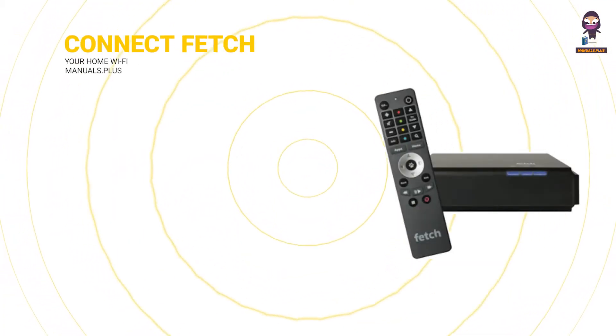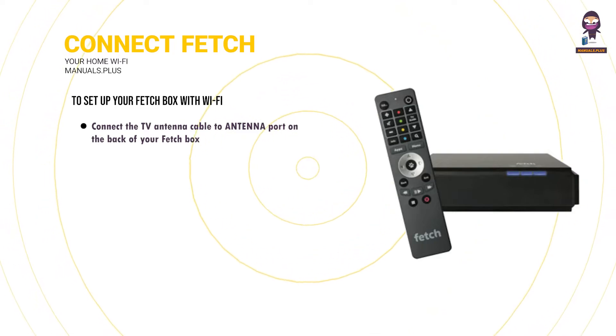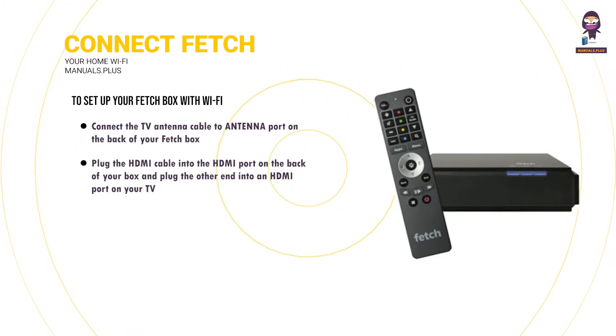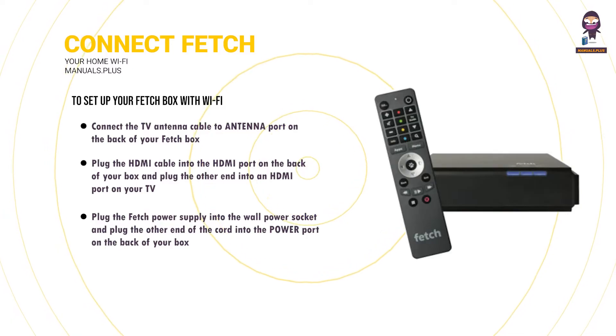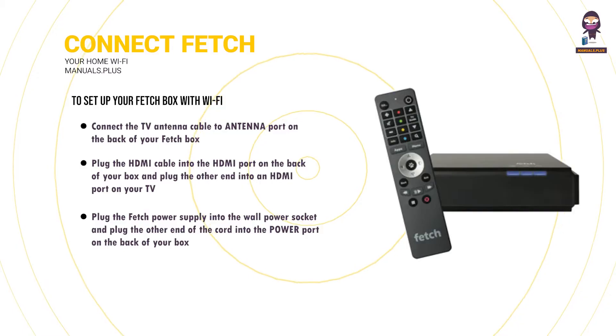Connect Fetch to your home Wi-Fi. To set up your Fetchbox with Wi-Fi, connect the TV antenna cable to the antenna port on the back of your Fetchbox. Plug the HDMI cable into the HDMI port on the back of your box and plug the other end into an HDMI port on your TV. Plug the Fetch power supply into the wall power socket and plug the other end of the cord into the power port on the back of your box.